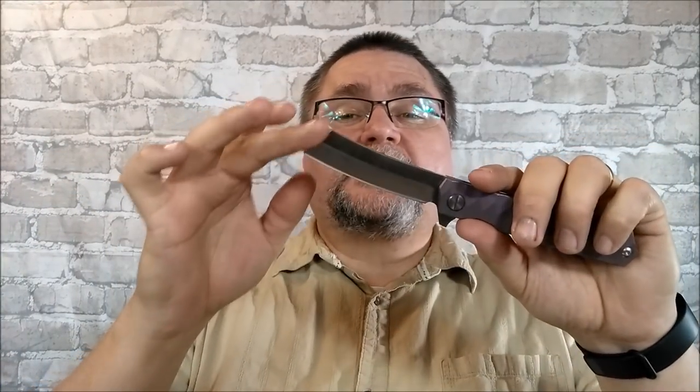I believe they're trying to refer to the handle scale being ripply like gently flowing water. We've got a real funky — I'm going to call it an upswept sheep's foot blade. I would call it a wharncliffe if the cutting edge were flat, but because it's curved and has a belly on it, I'm calling this a sheep's foot upswept blade.